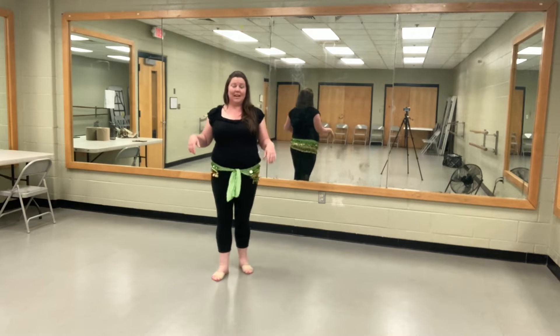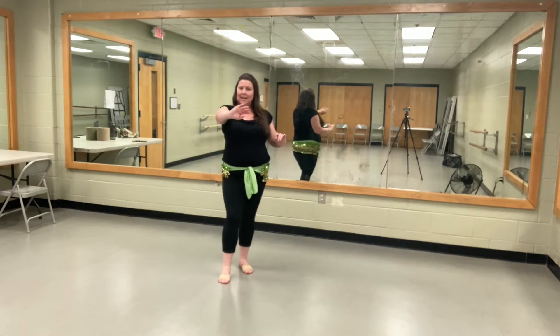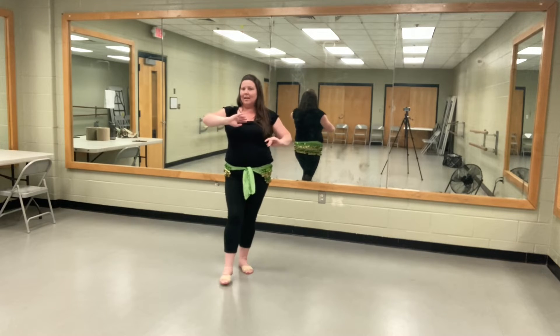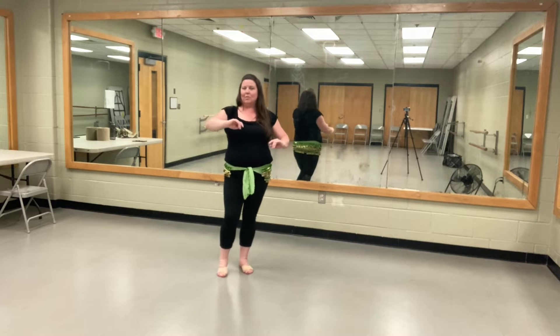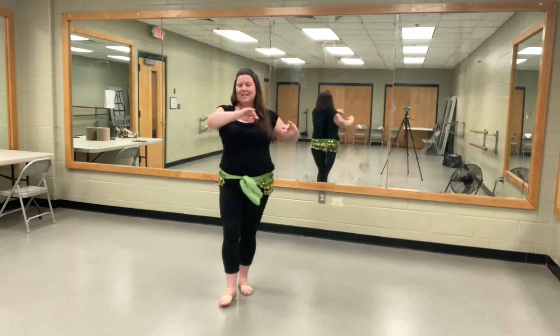We're accenting that with our arms. So whichever hip is coming in front, that same arm is kind of pushing out in front. We're not doing like a karate chop, just kind of gently accenting that the hip is going forward. So we would twist, twist, twist, twist.